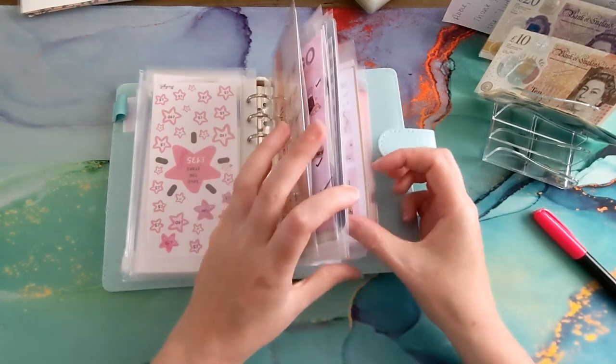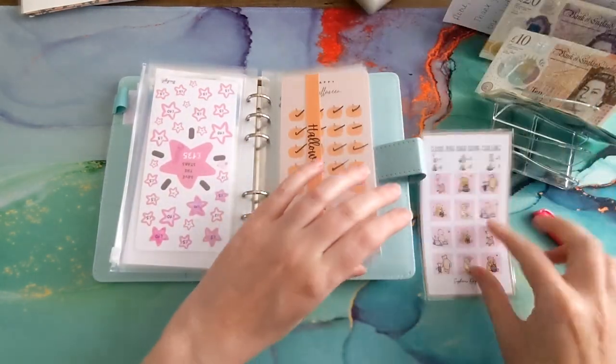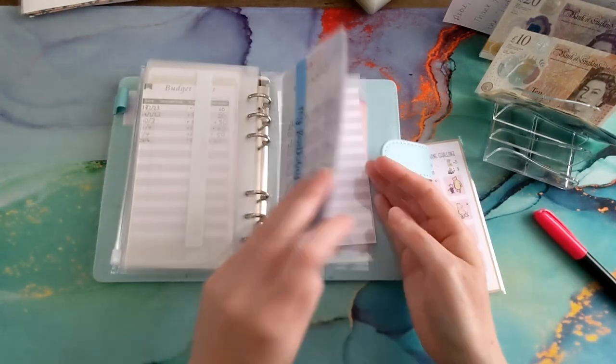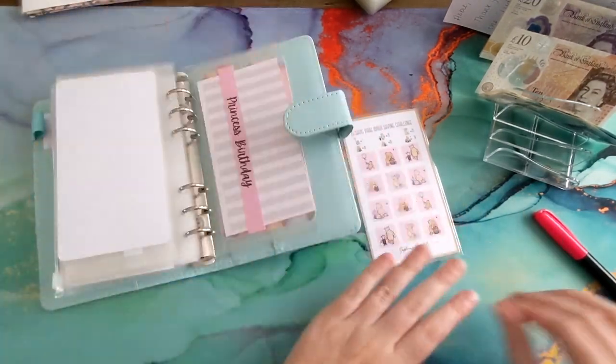The Christmas binder is fully funded! Let's put five pounds in the princess's birthday fund, and then I might go back to the Road to Riches challenge.